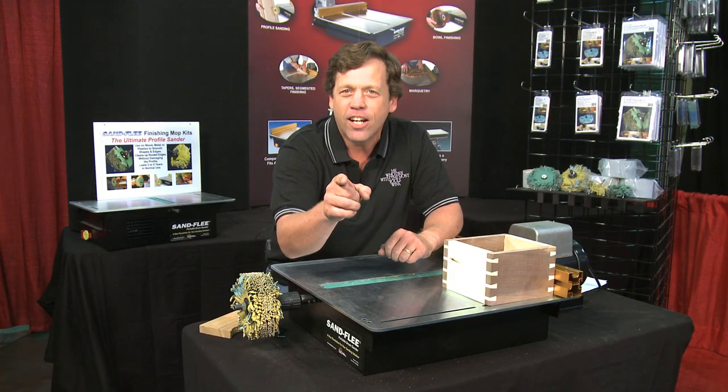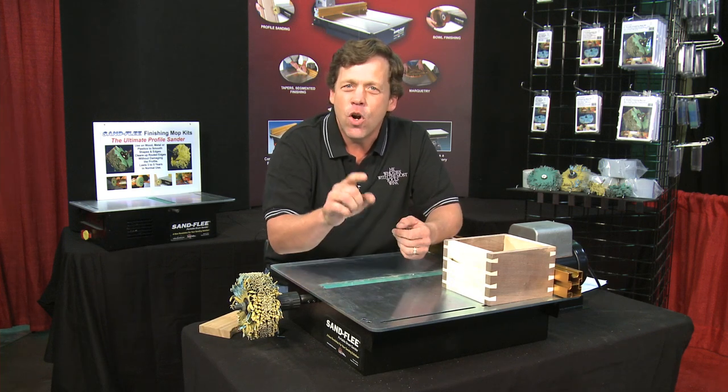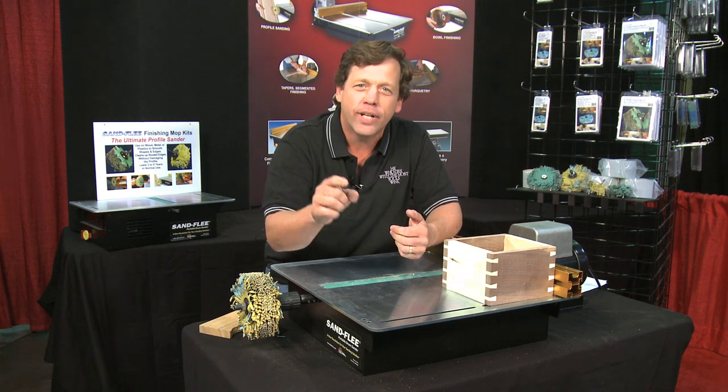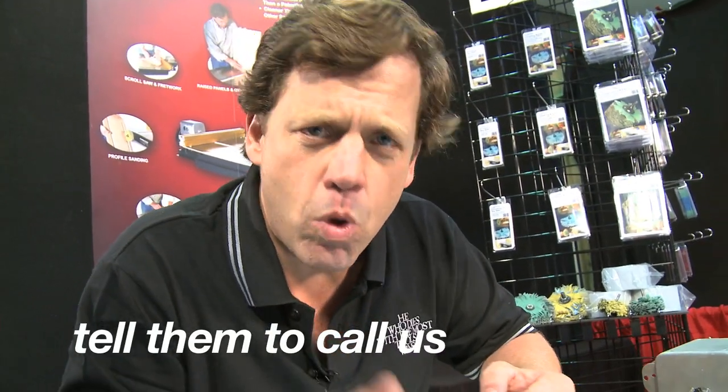Are you sold yet? You want one. Where do you get it? We have distribution in Norway, Denmark, Sweden, Australia, and all throughout North America. If you're in Canada, call Normands — they've got stores in multiple cities. If you're not near one of their stores, call them or order from their catalog. They've got the Sandfleet in stock and they're waiting for you. If you're in the U.S., there's Rockler, Woodcraft, and even Sears. You can call them, get it online, or order from their catalog. If your local store doesn't have a Sandfleet, tell them to call us. We'll make sure they get one. We're looking for distributors all the time.